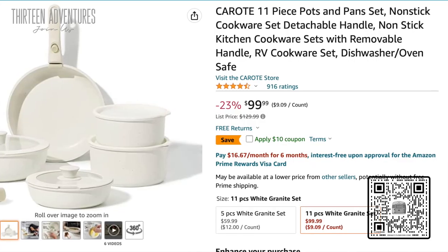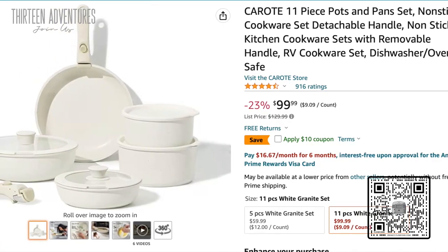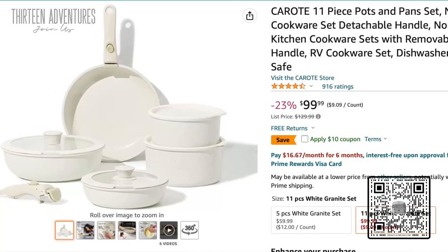Drum roll — how much do these things cost? $99 for the whole 12-piece set. If you get the six-piece, it's only $69. I'm down to try it for $100, particularly for an RV. It's made specifically for RVs. You can find yours in the link down below.